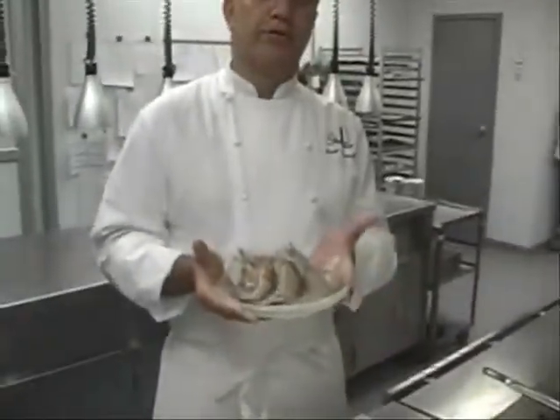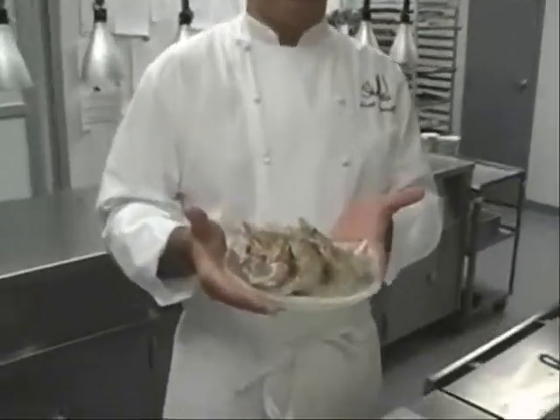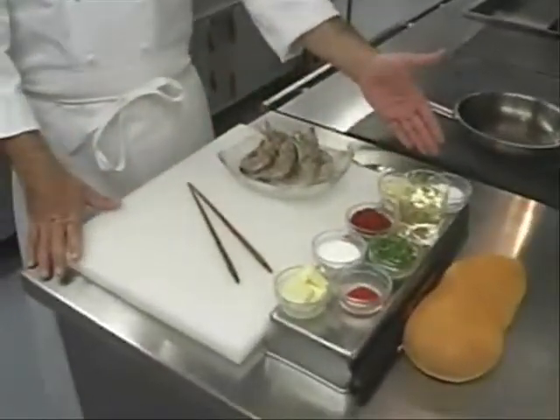We start off with these beautiful ingredients. This is one of the most beautiful ingredients, I think, in Louisiana. It's from the Gulf of Mexico — it's the white shrimp. We have several here; we're only going to be using three today. And these are our seven ingredients, which the dish is compounded with. We season the shrimp with salt and pepper.